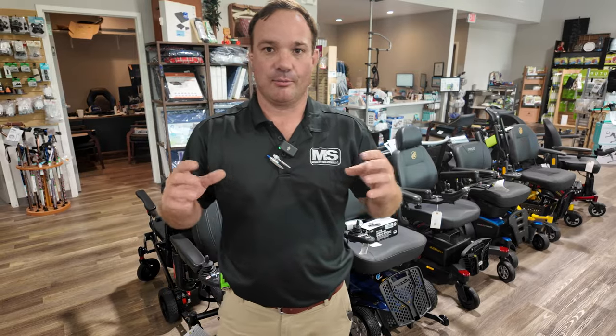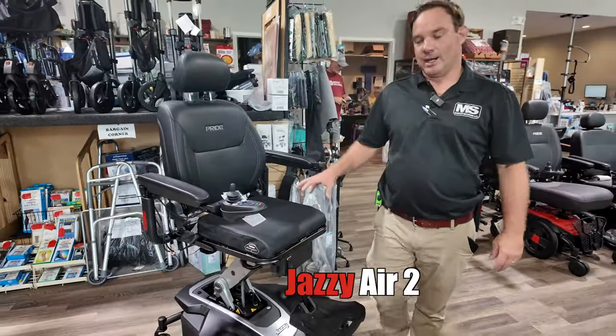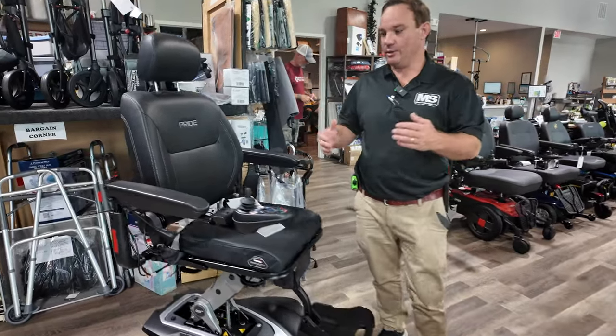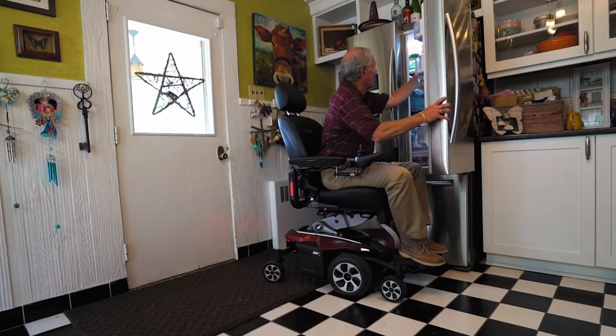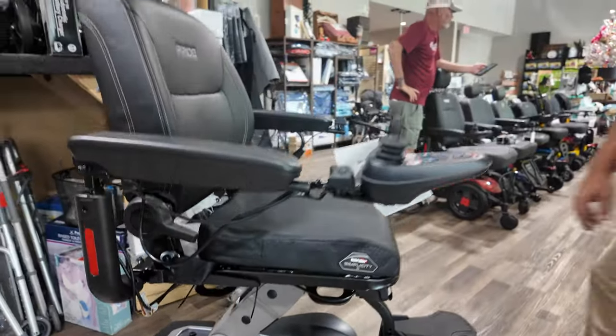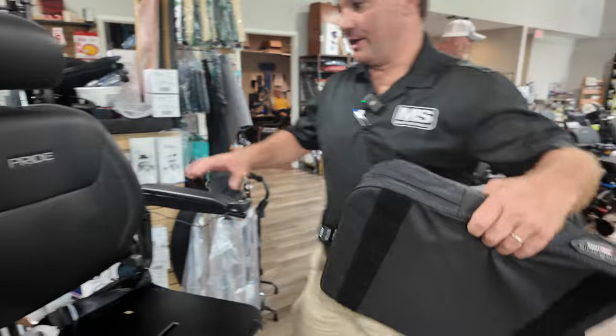This is the Pride Jazzy Air 2 power wheelchair with elevated seat. This is going to allow you to get higher up to cook, to get stuff out of your cabinets, to have more eye contact with someone, and also help get up and out of the chair. You can buy this chair in different seating options.